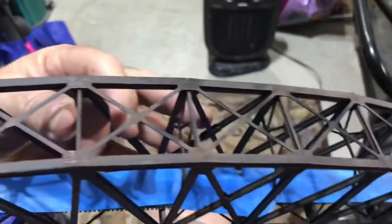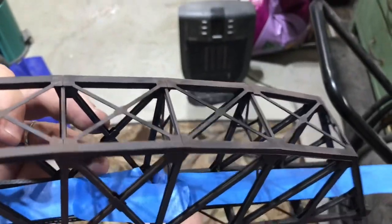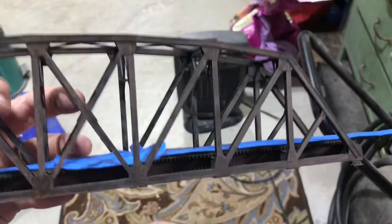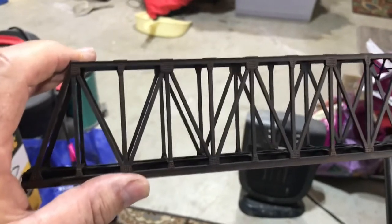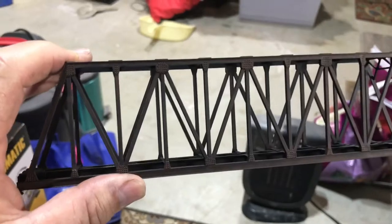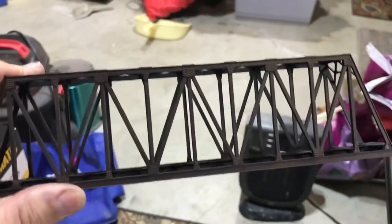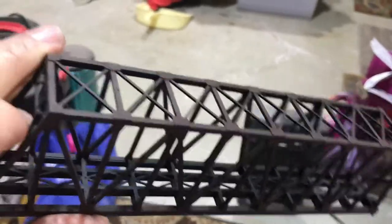So I'm going to do the whole bridge that way, but there is a problem with using weathering powders — and I'll show you on the other bridge what I'm talking about. I did this bridge exactly the same: I used the dark rust and stippled on the light rust, but I just didn't really like how it looked, so I did the weathering powders on the whole thing.